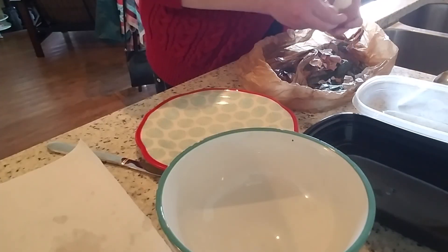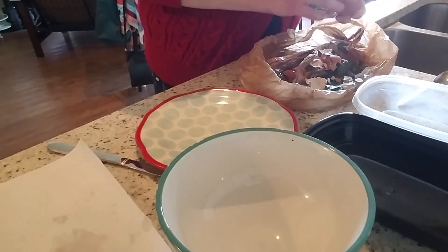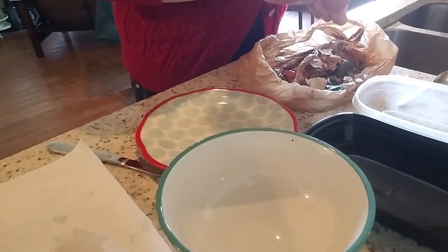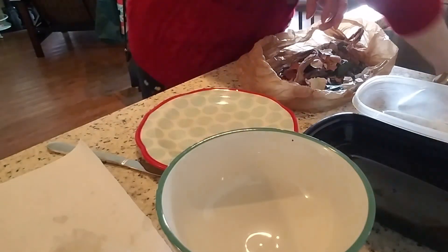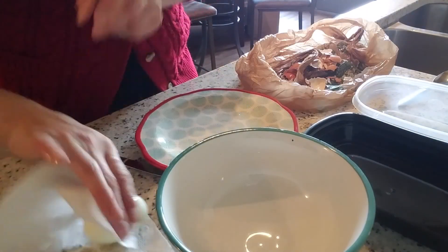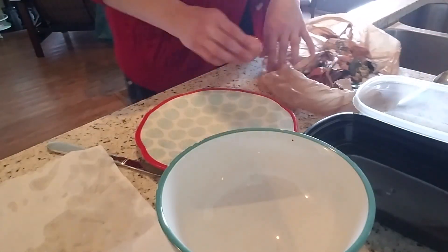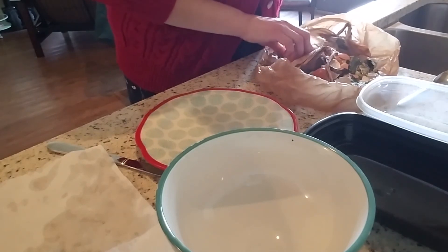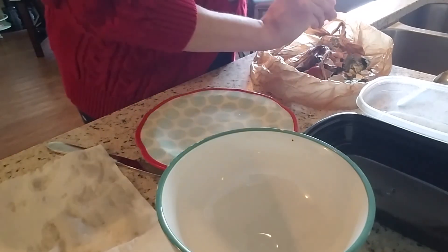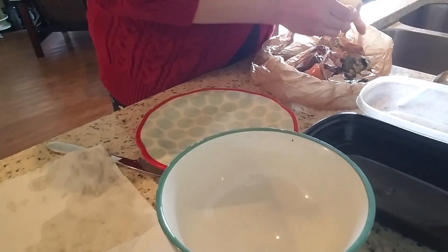Growing up my mama would make deviled eggs all the time, and my grandmother especially. She would make deviled eggs almost every time we visited — it was one of those things she made as something special for each grandchild. Mine was mashed potatoes or orange salad, which I'm going to have to make on here one day. It's Jell-O, crushed pineapple, marshmallow, sour cream, and cheddar cheese — sounds like an interesting combination but it's absolutely delicious.